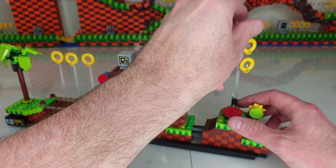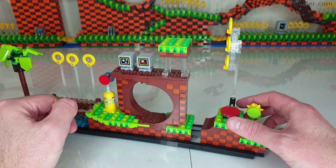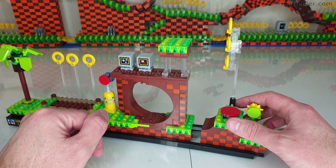I also like the way they've used clear headlight bricks to get the stacking effect on the rings — that's quite an ingenious way of doing that.